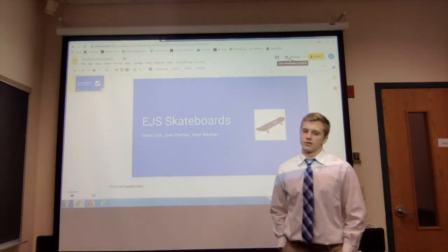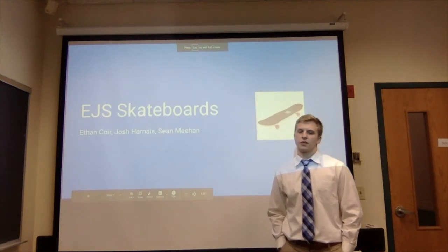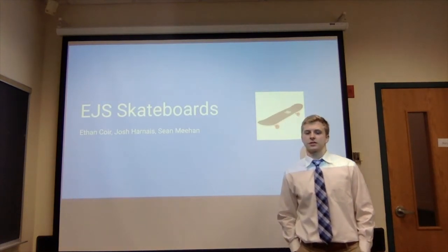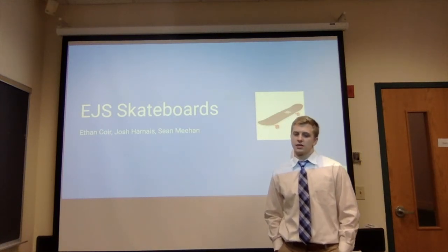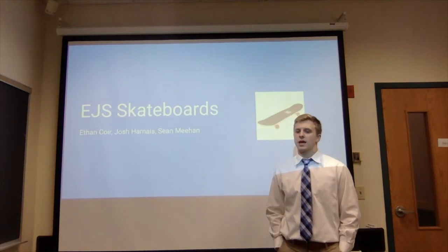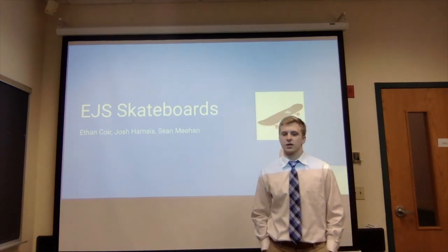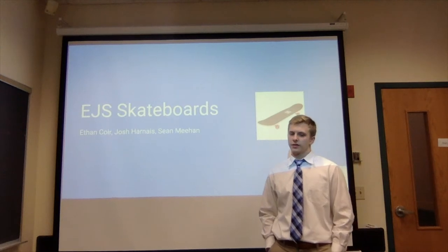Our build materials per skateboard include 7 maple wood veneers, 14 ounces of glue, 4 wheels, 8 wheel bearings, 2 metal trucks, 8 bolts, 8 screws, 4 ounces of lacquer, 1 sheet of grip tape, and 1 Bluetooth speaker in a protective waterproof case. The total cost of materials for one skateboard is $35.72.